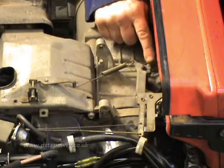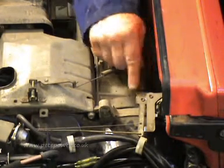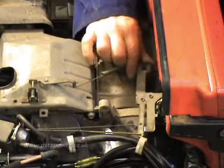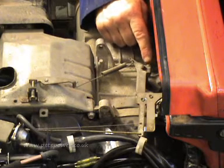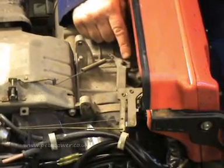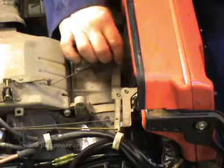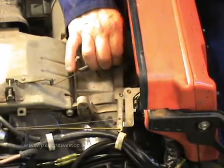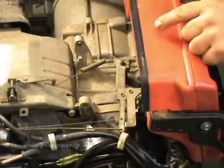The reason we need to adjust it is because you get wear in the governor linkages over time and you lose a little bit of engine power because of that. So what we're going to do is reset it. We unclamp this 10mm nut here, which releases the governor arm from the shaft, and then we're going to turn the shaft anti-clockwise as far as it will go, holding the governor arm straight, and then clamp it back up again.